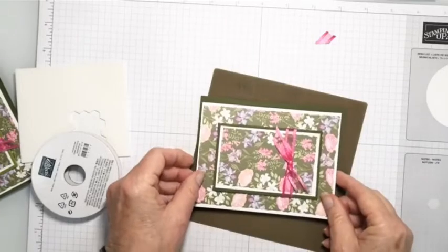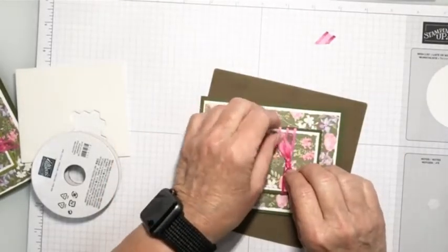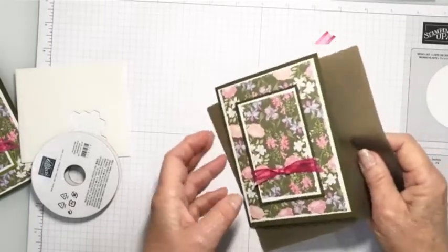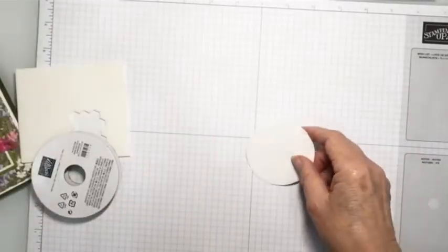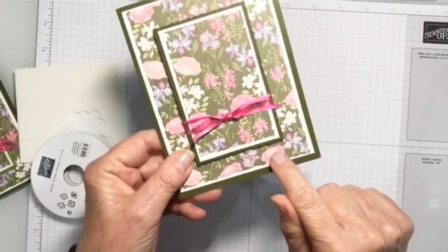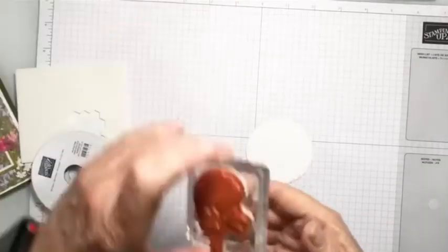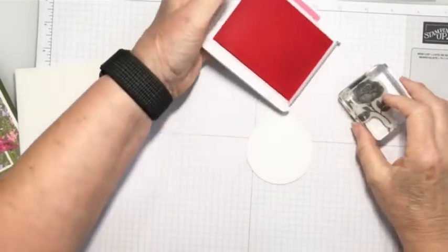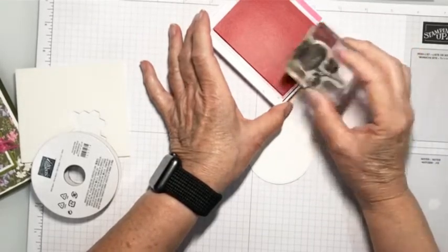I'm using some old Stampin' Up! adhesive because I ordered the wrong adhesive — I ordered the Stampin' Seal Plus, and it's a little bit pricier, so I don't like to use it every day. Now, when I started looking at my designer series paper, I realized I don't really have an ink pad in the color of this. It's kind of the Polished Pink. I tried the Blushing Bride and the Melon Mambo and none of those worked for me. So I'm going to ink up my stamp here and mainly ink the flower. I'll probably get a little bit of the stem. You want to make sure you're starting with a clean stamp — you don't want green in your stamp.